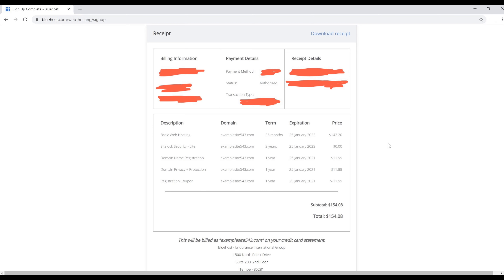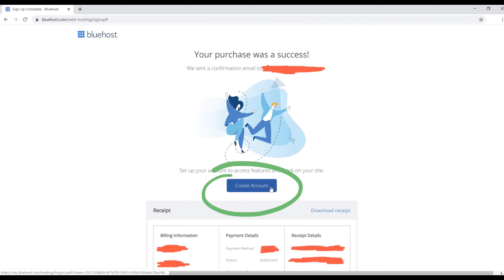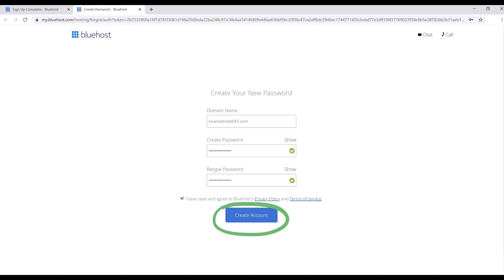You'll land on the receipt page where you can see your total for website hosting. Depending on the package you chose, your number may differ. After that, click the blue 'Create Account' button. You'll need to enter your domain name, create a password — make note of it because you'll need it to log in — then check the terms of service box and click the blue 'Create Account' button.